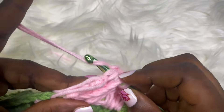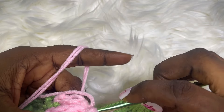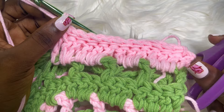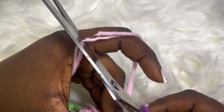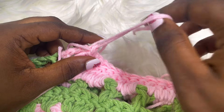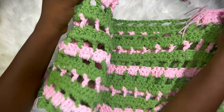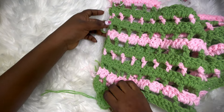Once you get to the last stitch, chain one and cut. This is how it looks — then cut. Go ahead and do the same for the other side as well. I'm done making my neckline area. Now you're going to be joining the sides together to create space for the armhole.